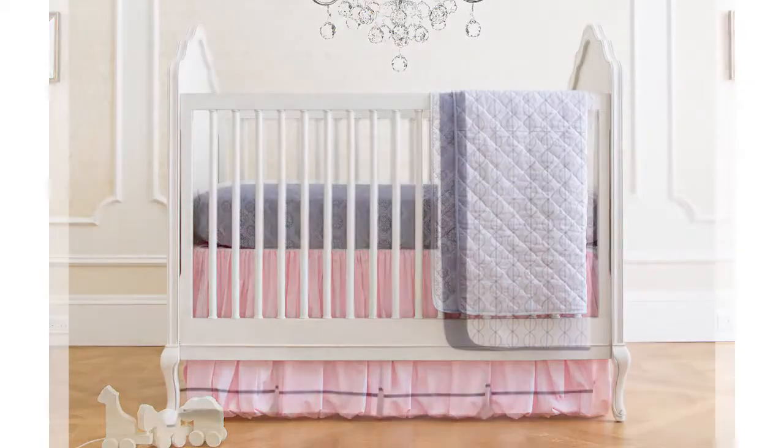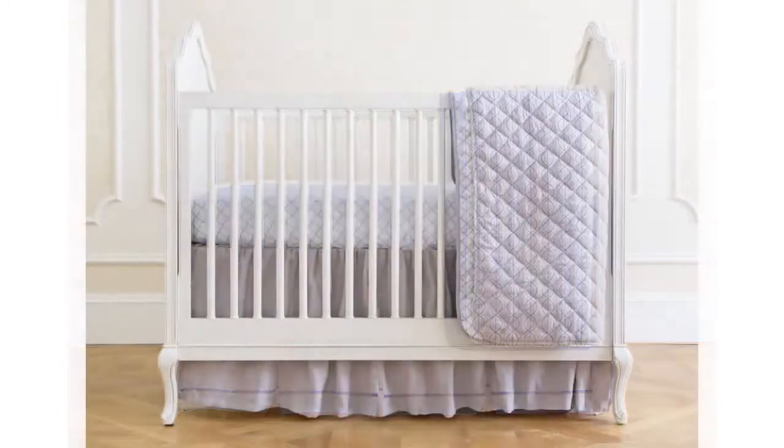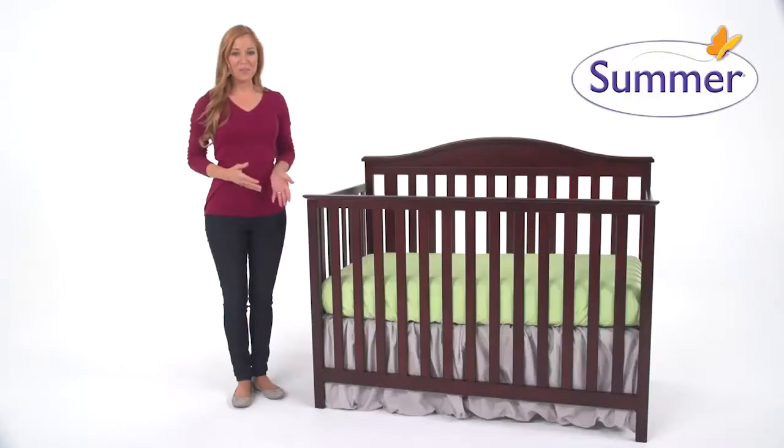Made of 100% cotton, the adjustable crib skirt is machine washable for easy care. Versatile, beautiful and practical, the Summer Infant Adjustable Crib Skirt is a brilliant addition to your nursery.